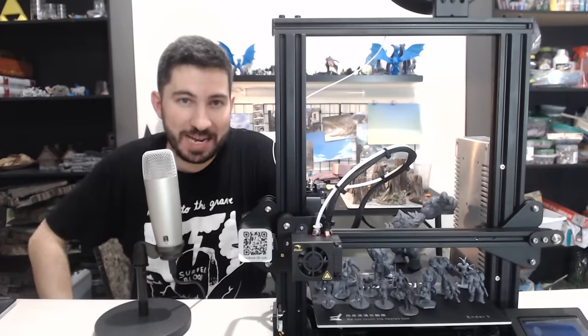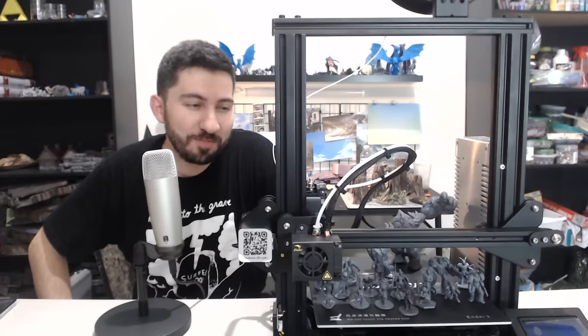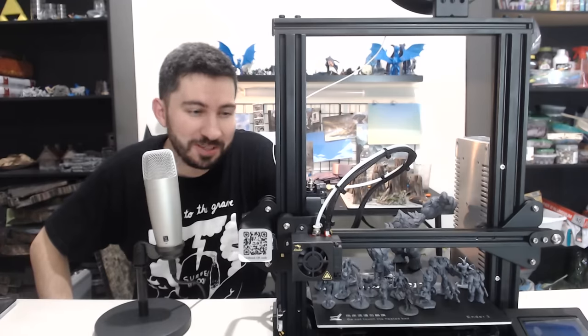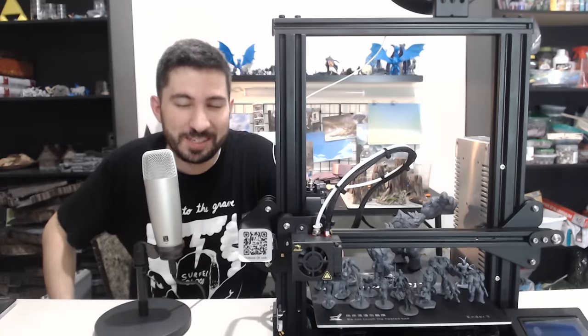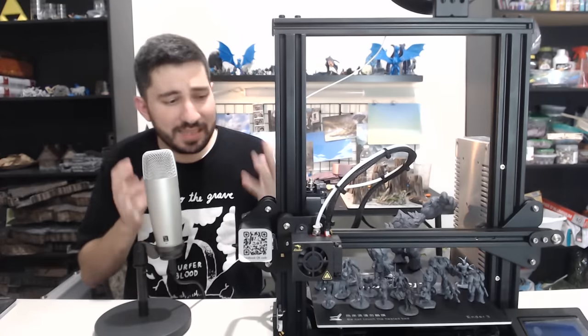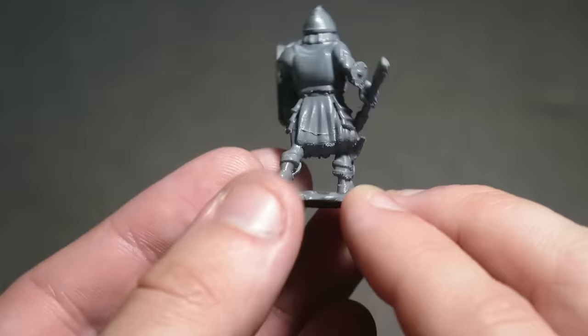Hi there, I am Danny, the 3D Printing DM. Welcome to 3D Printed Tabletop. If you are new to my channel, new to 3D printing, D&D, or whatever games you're playing and interested in what I'm doing here — I appreciate you being here. Thank you very much. Today I'm excited to share some of the secrets of getting very high quality prints on your FDM printer.